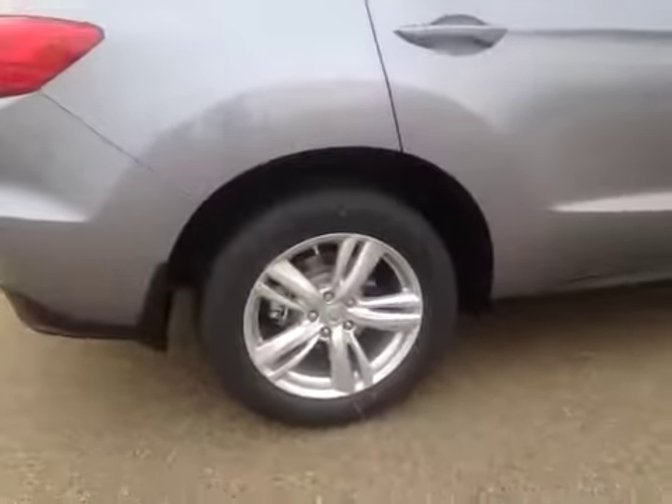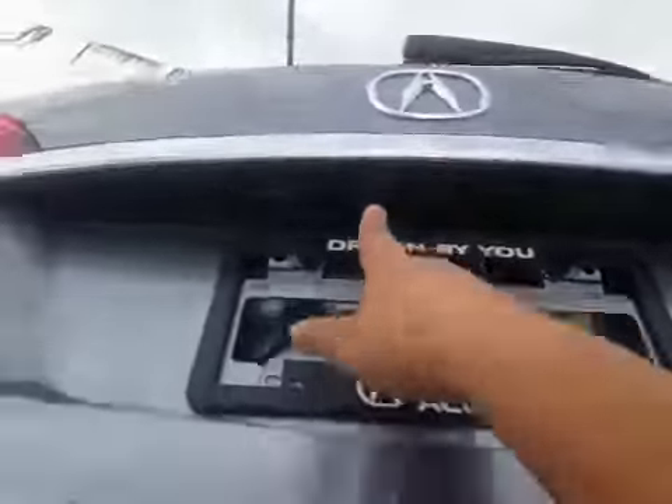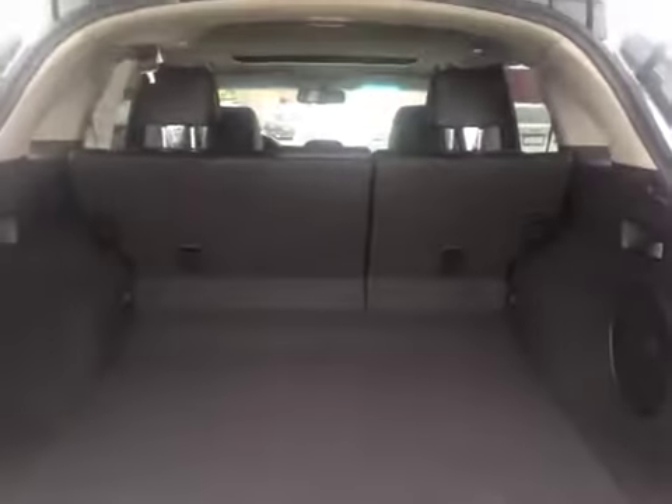In the back we have your 18 inch all season alloy wheels. Got your backup camera right there. Decent sized cargo space, but if you do need more room these seats do fold down. And just under here you have your spare tire and jack.